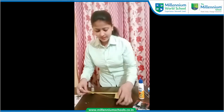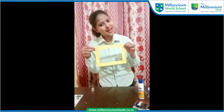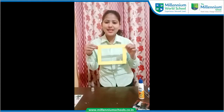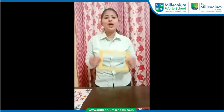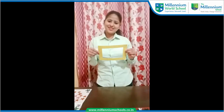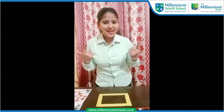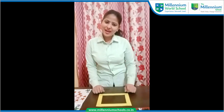Okay students, here is my frame — so how is it? It looks good, very nice! Now it's time to decorate it. So now I am going to decorate it by using stars. Let's see how to paste some stars on this frame.